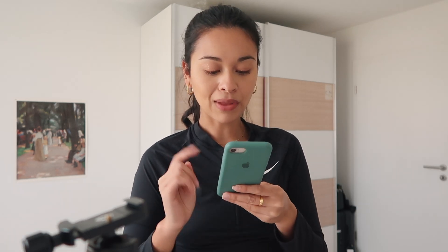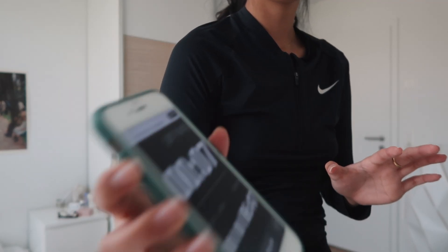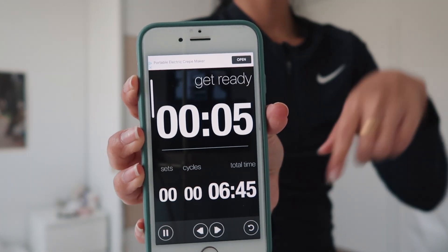I really hate cardio but I have to do it because otherwise I'm going to gain weight. I like to use the Tabata 8-minute, 30-second workout with a 10-second break. Okay, starting the tablet — let's work out, get ready!